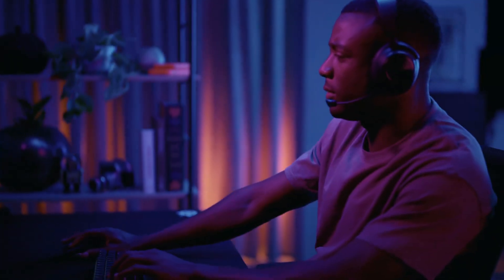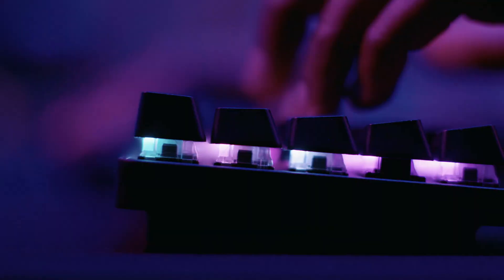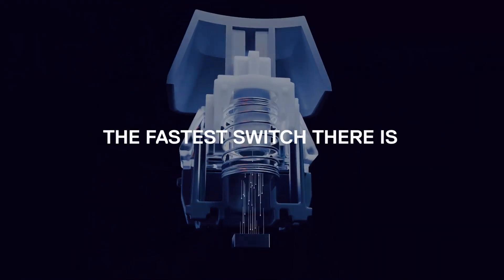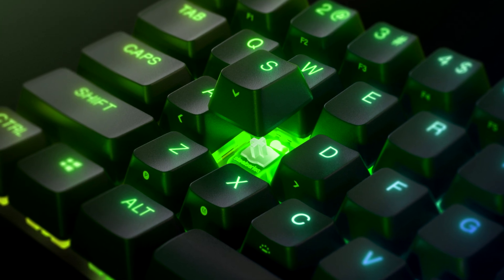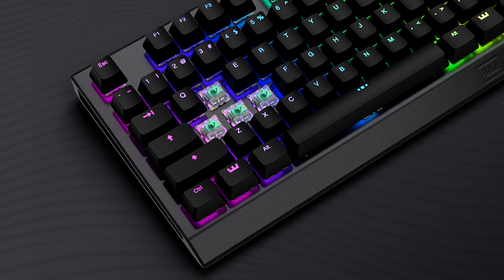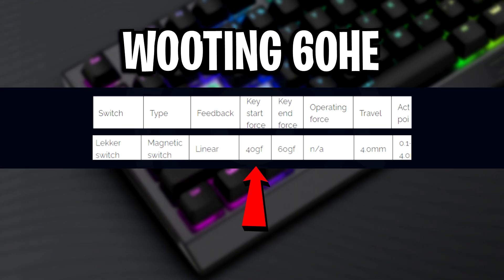What makes the Apex Pro Mini feel faster and be faster is because of its lower actuation force, thanks to the lighter springs featured inside of the Omnipoint 2.0 switches. Those springs give the Apex Pro Mini a 30 on the start force and a 50 on the end force, which actually beats the Wooten 60 HE's stock force of 40 on the start and 60 on the end.